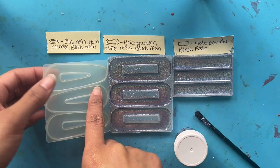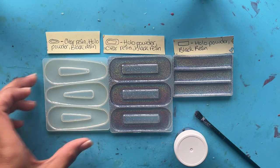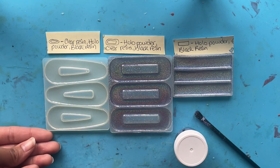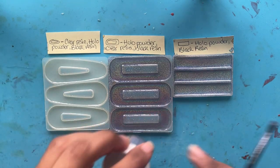We are back the next day. It hasn't been exactly 24 hours, but it's been enough time that this is solid enough to brush the holographic pigment in and pour black resin on top without it mixing with the clear resin. Remember, epoxy resin takes 24 to 48 hours to cure. When we do the black resin, I'm going to wait a few days before demolding to make sure it's all cured. The clear resin looks all smooth and isn't sticky — it's not fully cured but it's ready to have the holo powder brushed in.